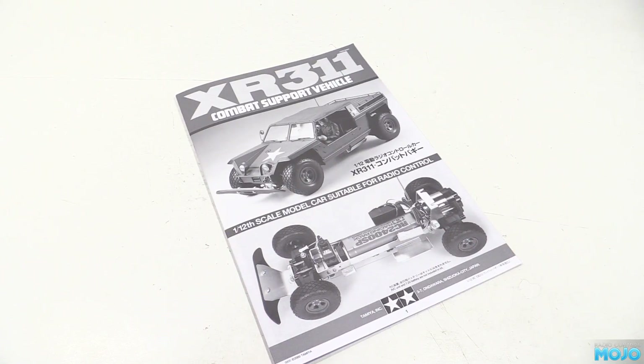Alright guys, welcome to RC Mojo. This week we won't be working on the tank — instead we're going to make a start on the XR311.